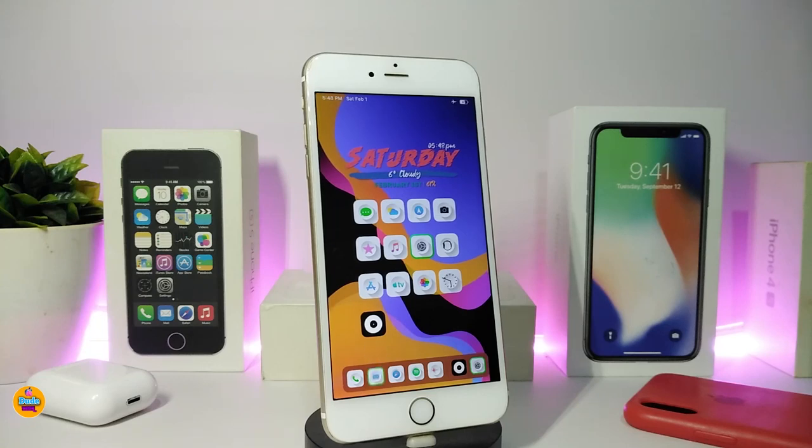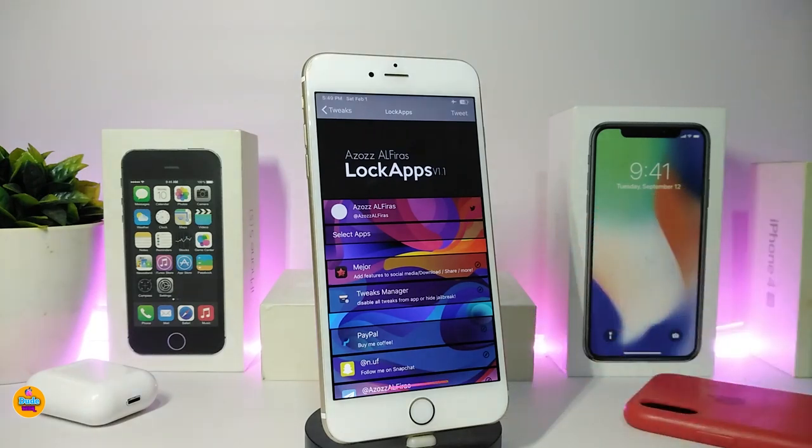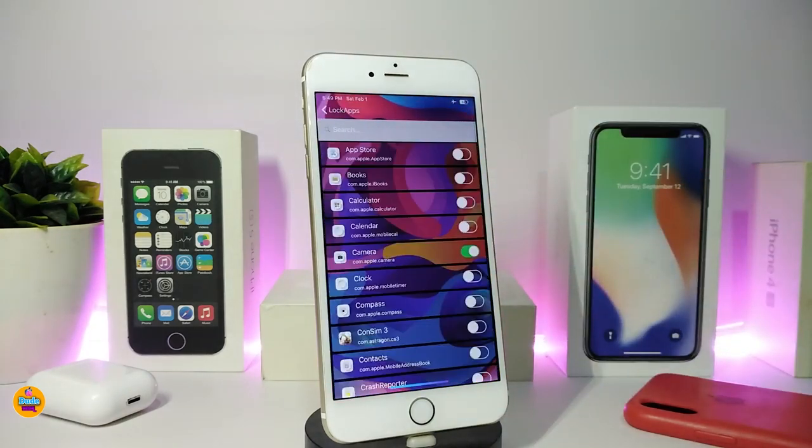The second tweak on my list is called LockApps — your phone, your privacy. If you want to lock specific apps, this tweak allows you to do that. Go into the settings and you'll see a section where you select which apps to lock. Tapping it shows all the apps on your jailbroken device.